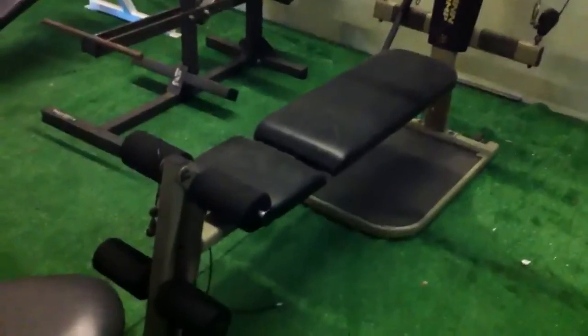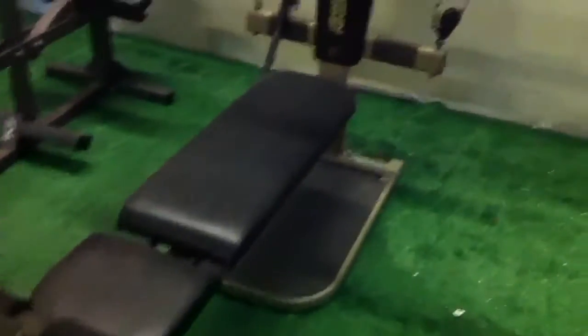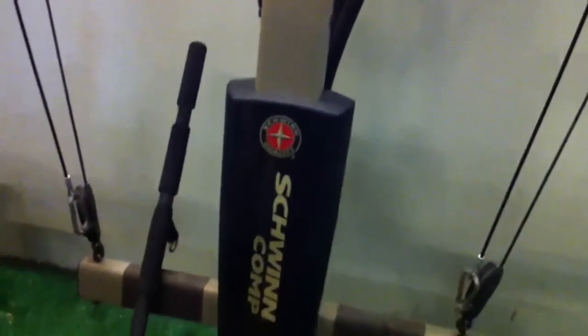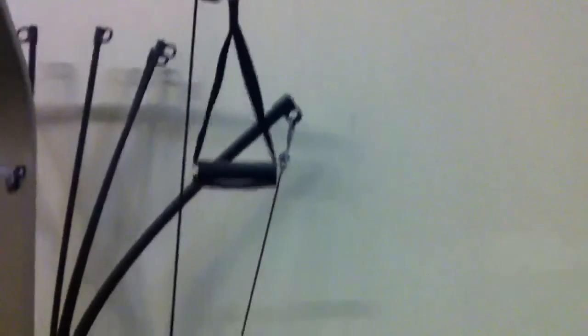What we have here is a Bowflex Schwinn Comp — Schwinn is actually owned by Bowflex. It's a basic unit. They're about $1,000 new, but you can come in and buy this one for $75.